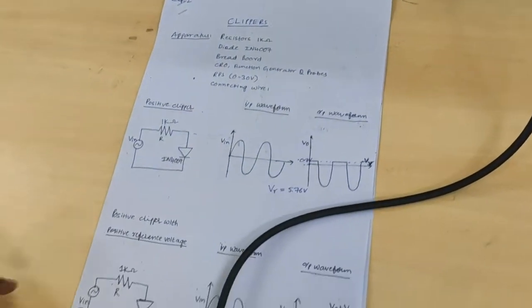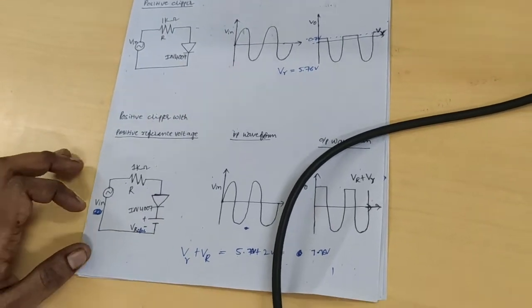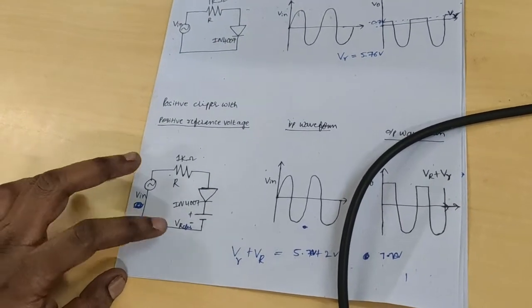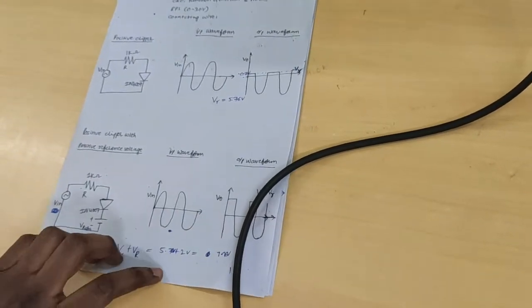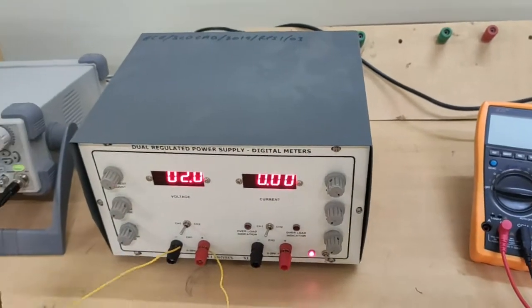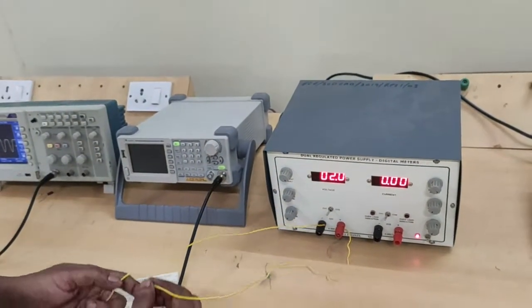Next, coming to the positive clipper with positive reference voltage. Here, we are giving the reference voltage through the DRPS. Reference voltage is 2 volts. Set that reference voltage to 2 volts.